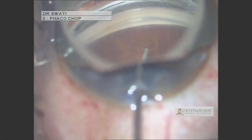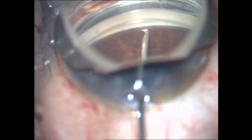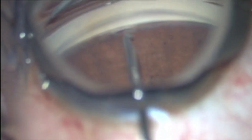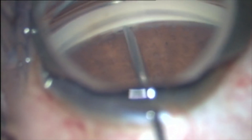Through the incision already made for phacoemulsification, the bent 25 gauge needle is introduced into the anterior chamber and advanced into the canal of Schlemm.